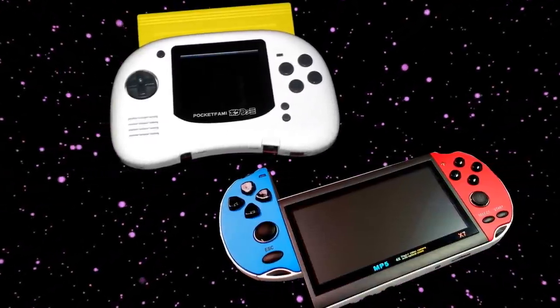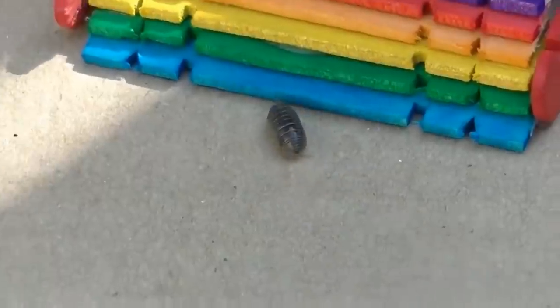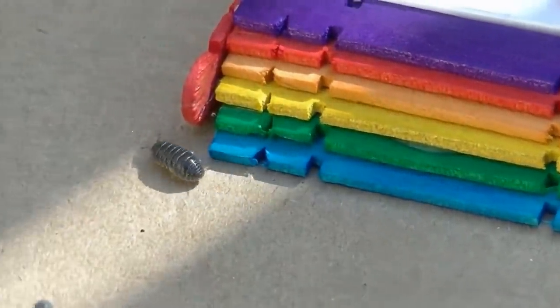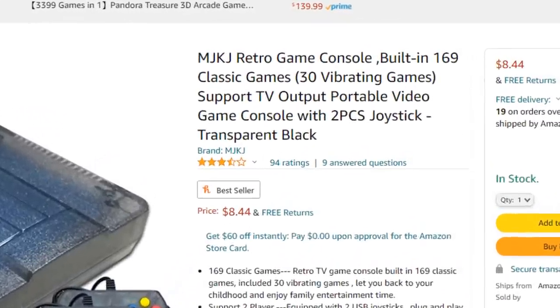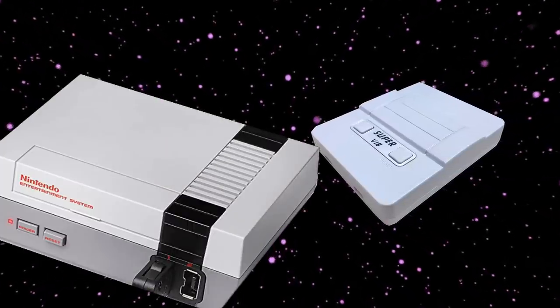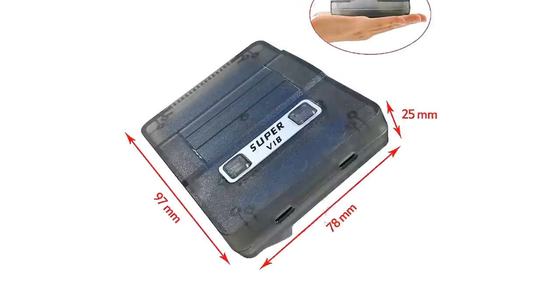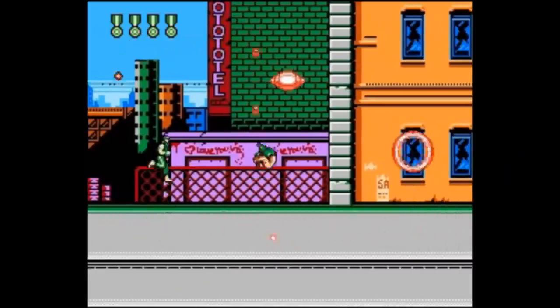Bootleg consoles come in all different shapes and sizes. Today we're checking out what's probably the world's smallest bootleg console: the MJKJ Retro Game Console with 169 built-in classic games. This is basically a mini NES — mini mini-ception. This thing can fit in the palm of your hand, which makes it incredibly fragile and incredibly easy to lose, so hey, it's a win-win.